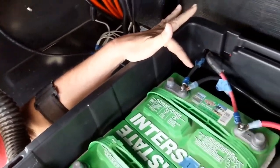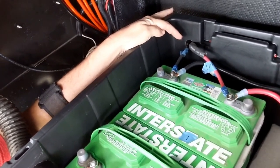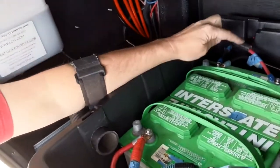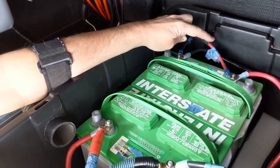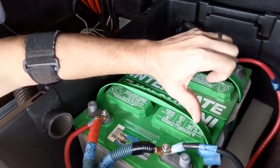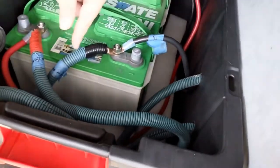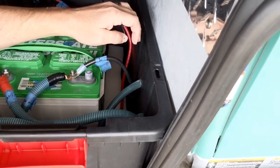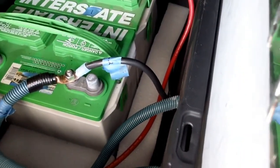I rerouted it so I could get it right into this corner. Same with the ground — the ground on mine reaches, so I just labeled it, ran it up here, and grounded it out right there. To make these holes, I measured the battery size, used a step bit, and just drilled out the holes — very easy, very quick. Make sure you label everything: battery one positive to battery two positive, and the negatives from the generator.